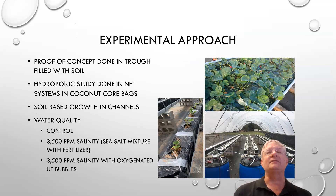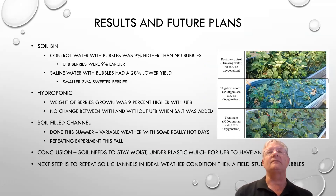We then went to a hydroponic system — a trough with a coconut core and drip irrigation on every plant, where the water would drain off. We also had soil-based channels. For each of these, we did about 3,500 parts per million salinity, with and without salt added, and with and without oxygenated bubbles. In the soil bins, the control with bubbles showed a 9% higher yield.